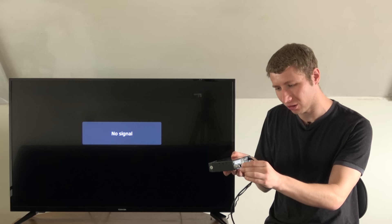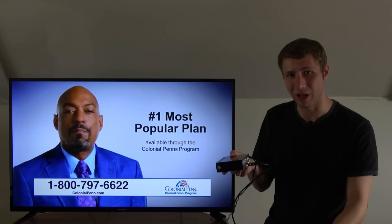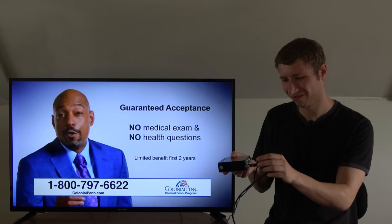Watch what happens when I insert the paper clip into the antenna input. It actually gets a TV channel. And just so you think there's no funny business, if I take out the paper clip, there goes the TV channel. Here is the signal, there's the signal, and then it's gone.